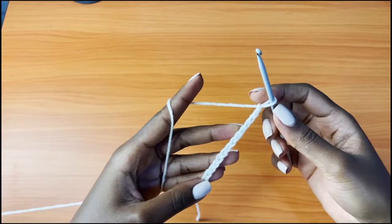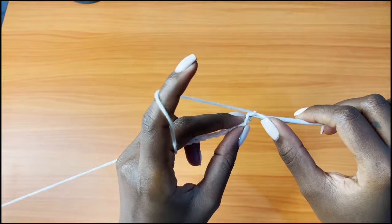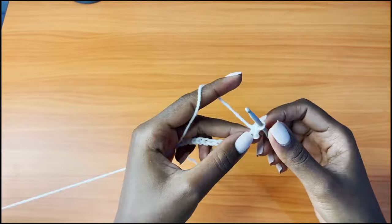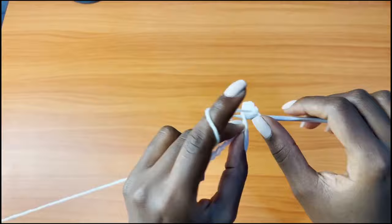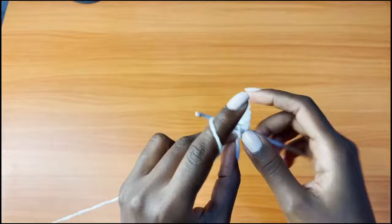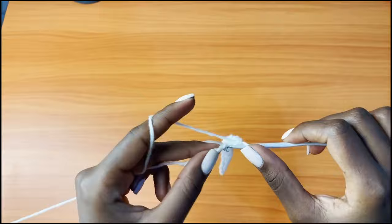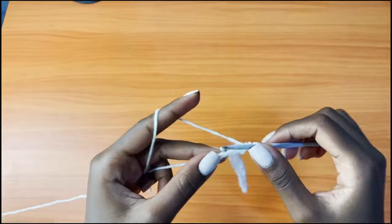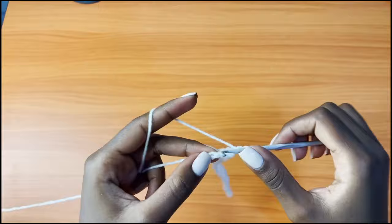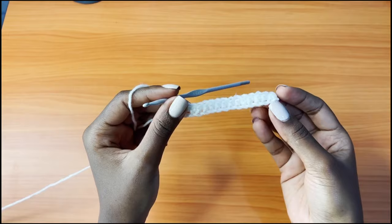So I have my 16 chains here and you're going to go into the second chain from the hook — not this one but this one, that second one — and you're going to place a single crochet. Then single crochet into the next chain, single crochet all the way down, placing one single crochet into each and every chain. I've placed my very last single crochet into the last chain. This is our very first row, so for row two you're going to chain one and turn your work.